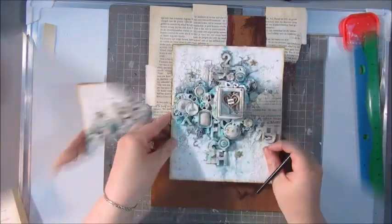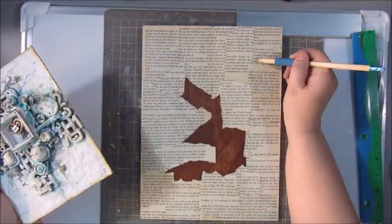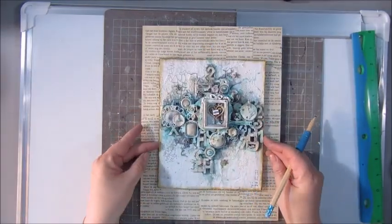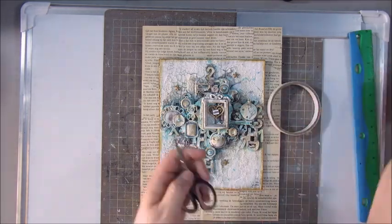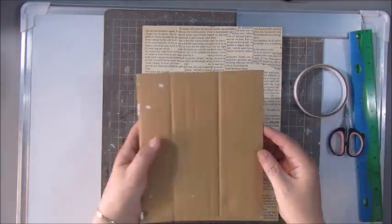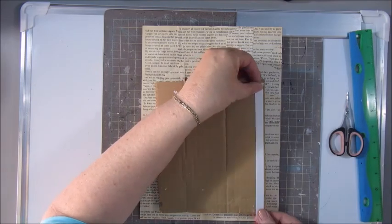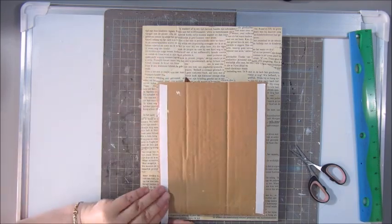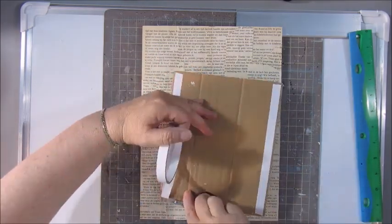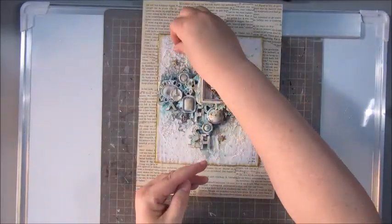So I added all the book text, marked where I wanted to have my mixed media piece, and I'm using just a simple double sided tape — it's very thin but it holds down stuff very well and it's very strong. So I cut a couple of pieces on the back and stick it down onto the wood panel.